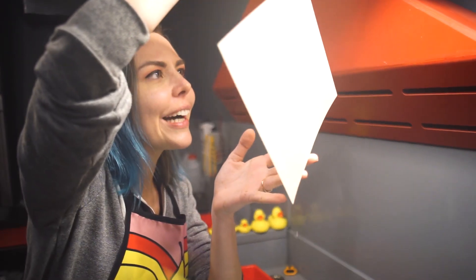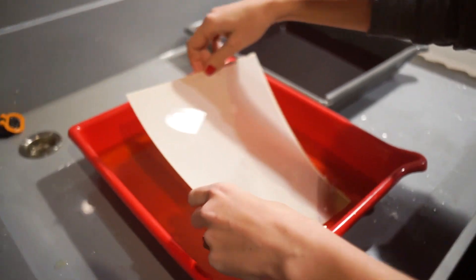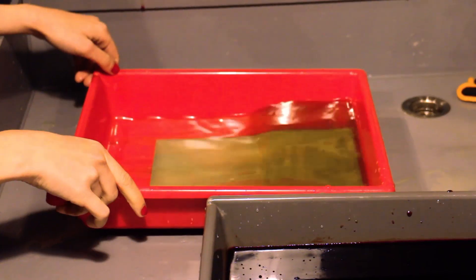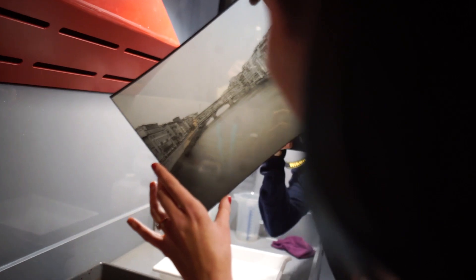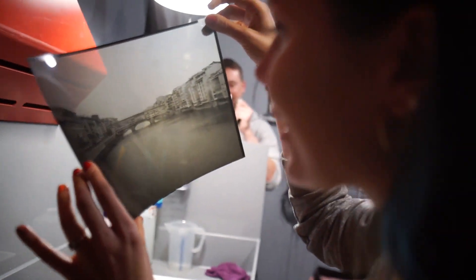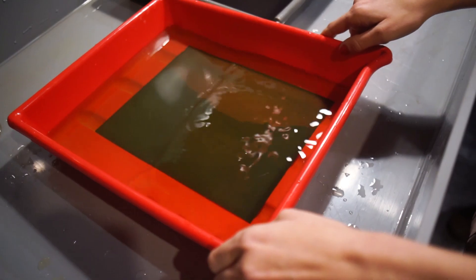Oh my god! Oh my god! I'm sure but it's beautiful! This is a V2. What is happening? Is this normal? This is amazing! Oh my goodness! Come l'avete frikin' fatto!